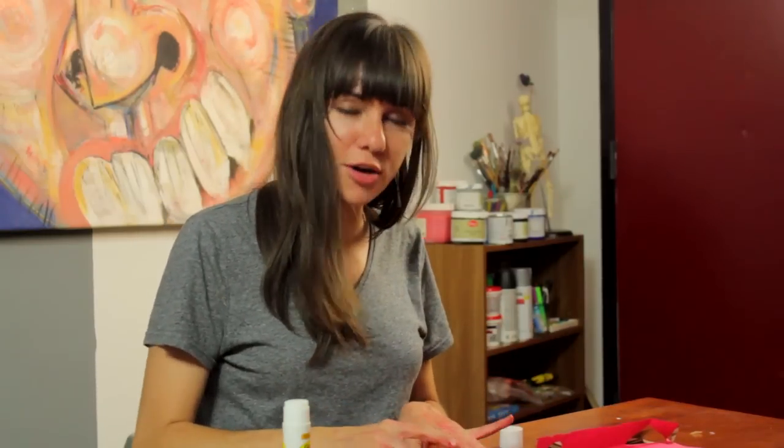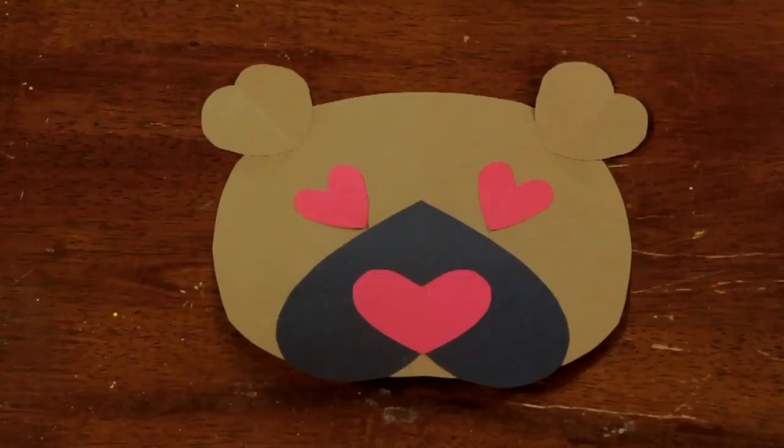And there you go — a teddy bear Valentine's Day craft for preschoolers that builds a couple of new skills for those little guys. I'm Sam Kelly, thanks for joining me.